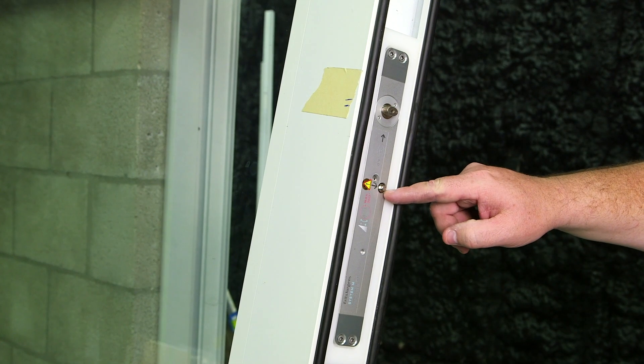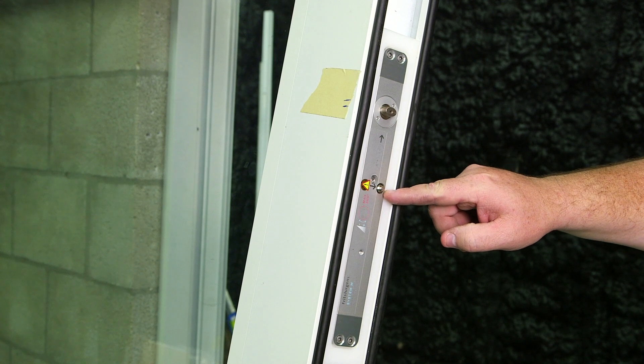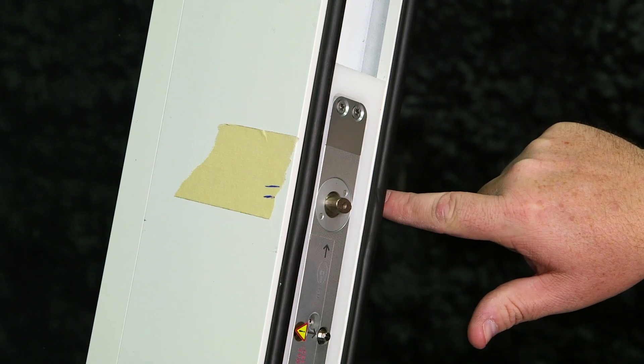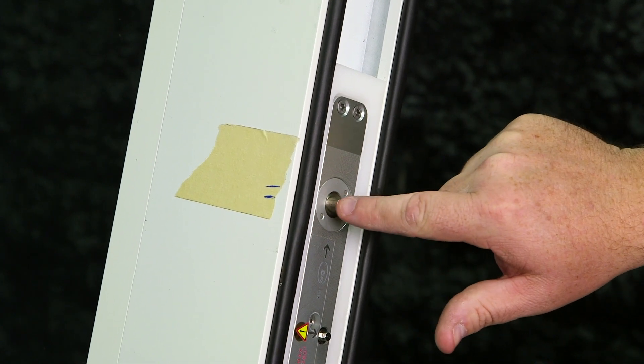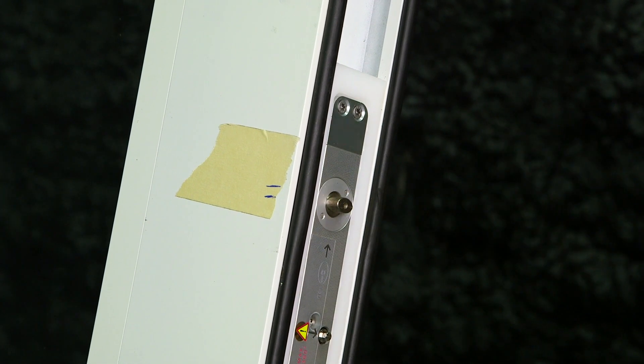This little pin here is our speed adjustment. In the next video, we're going to use our wrench to adjust the speed of this door. For best practices, apply masking tape to the outside and inside of the panel. Mark where the pin is going to be located, as it will be a lot easier to send the panel into the frame.